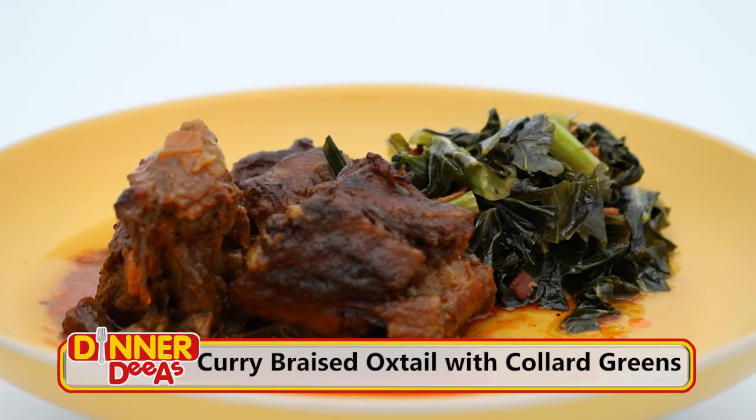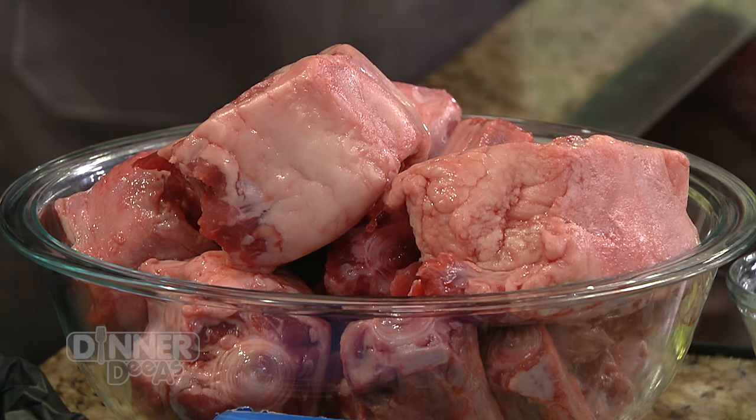You're sharing one of your favorite recipes with us — curry braised oxtail with collard greens. Oxtails are pricey now. They used to be the cheapest thing you could find. I'm looking forward to putting this together. So you first got to start off with curry and sugar — combine all of those.